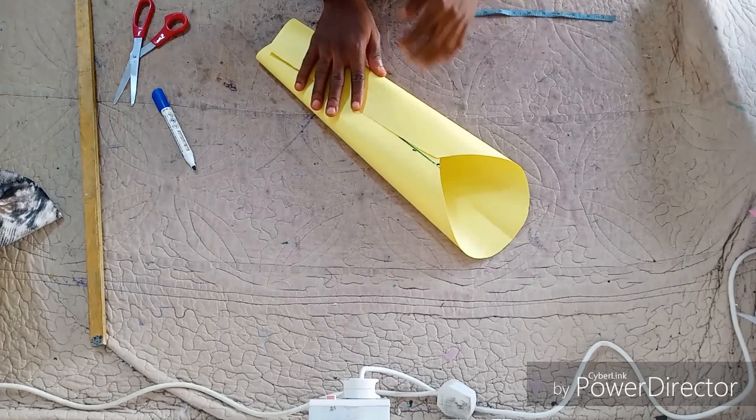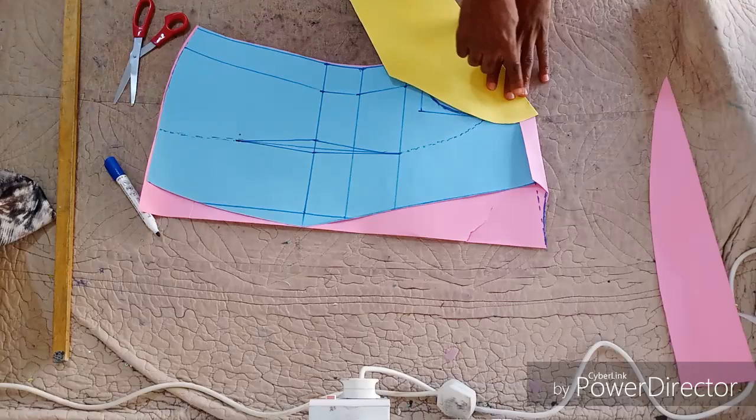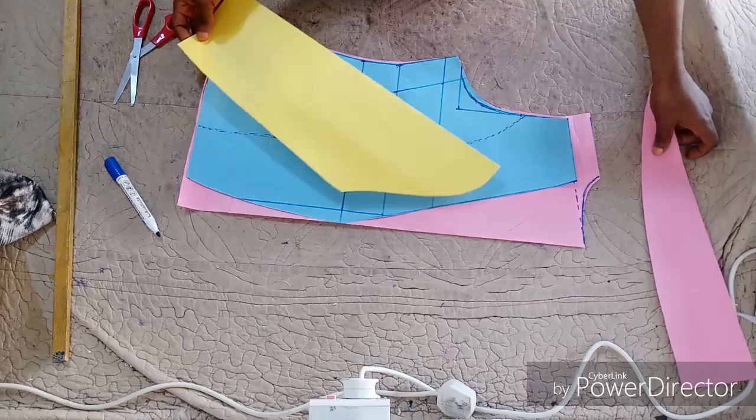After joining the sleeve together, this is what it is going to look like. Fixing it on the blazer will come out very nice. That's all about the blazer — thank you very much everybody for watching. See you in the next video.